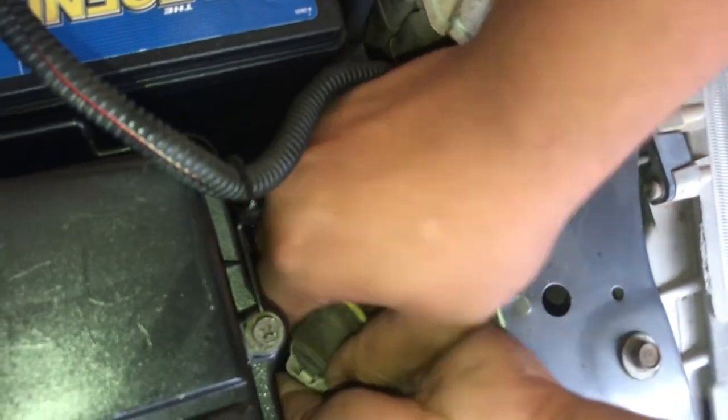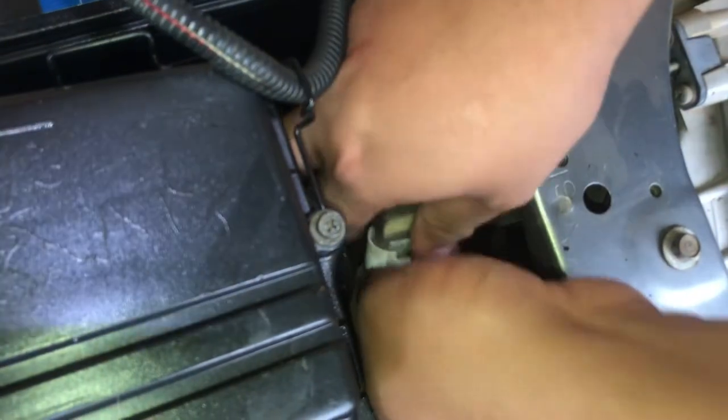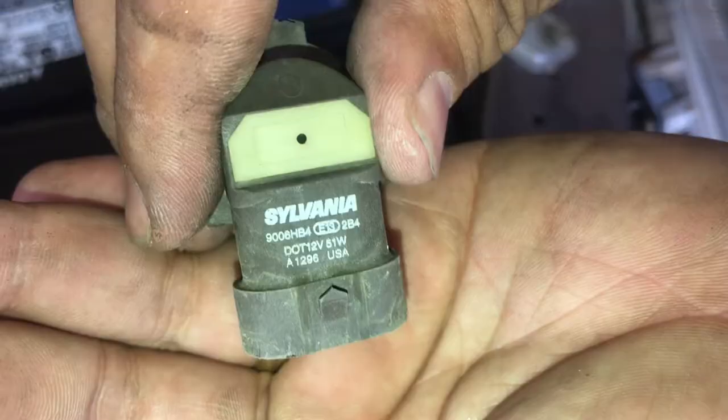So with the low beam here, we're going to turn that little locking mechanism — the little gray-black thing — counterclockwise. As soon as you turn it counterclockwise, the bulb is literally just going to come right out. There you go. It has a little connection. The headlights are a thousand years old. There you go. Just verify your part number — 9006, perfect.